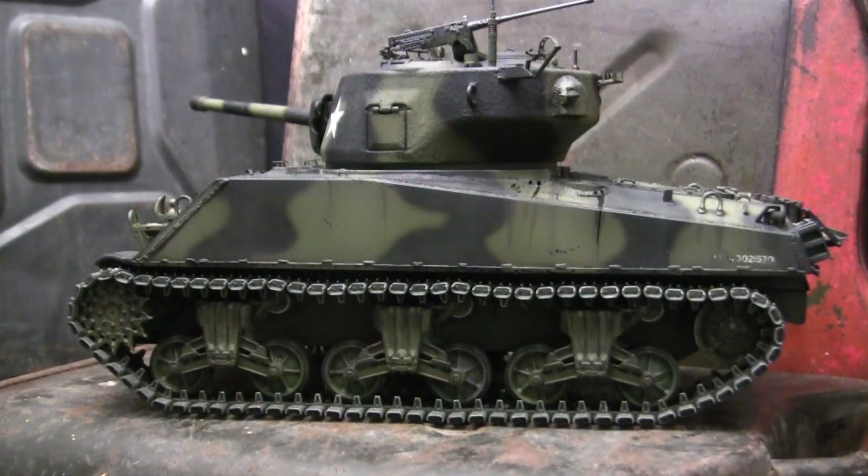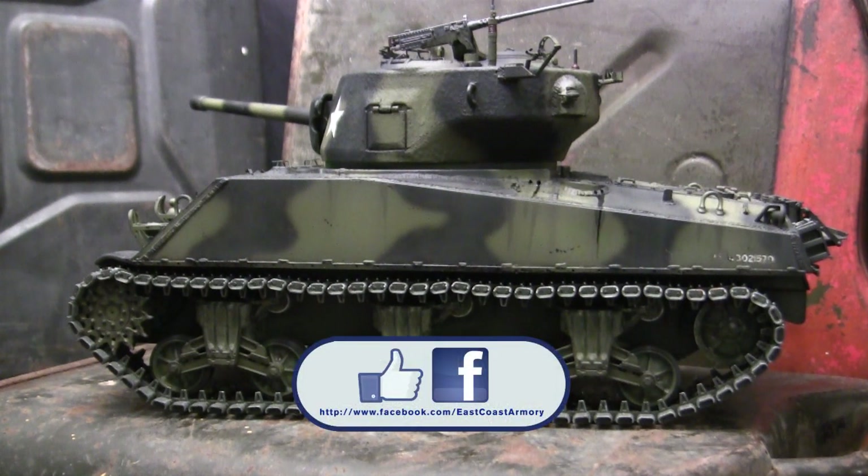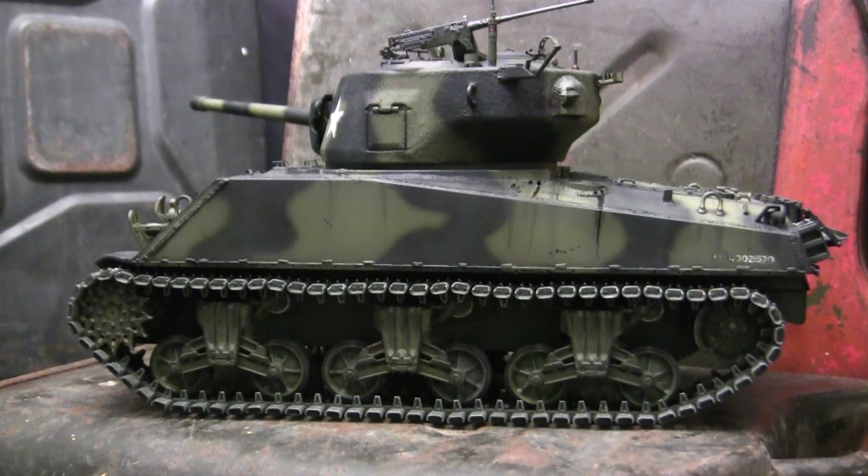That wraps up part one of this four-part video series on this 1/16 scale radio-controlled M4A3 76mm Sherman. If you liked this video, be sure to subscribe to this channel to stay updated on new posted content — including the other parts for this series as well as the other builds on this channel. You can also like us on Facebook for more photographs of this build and past builds. Don't forget to swing by eastcoastarmory.com for more 1/16 and 1/6 scale builds and detailed components. Thanks again, and I'll be catching you all on part two.